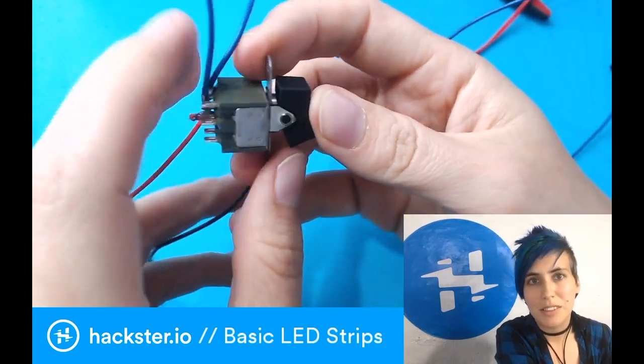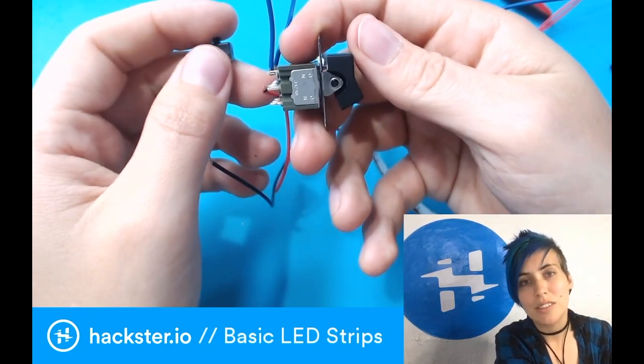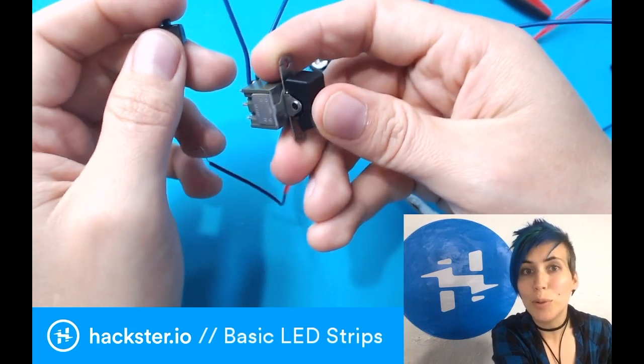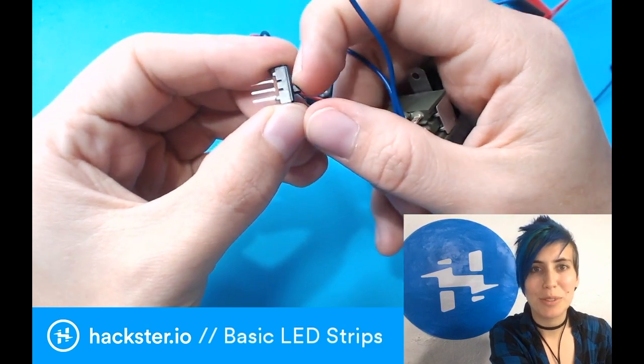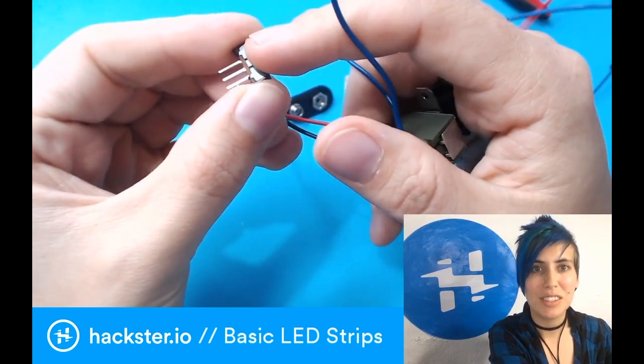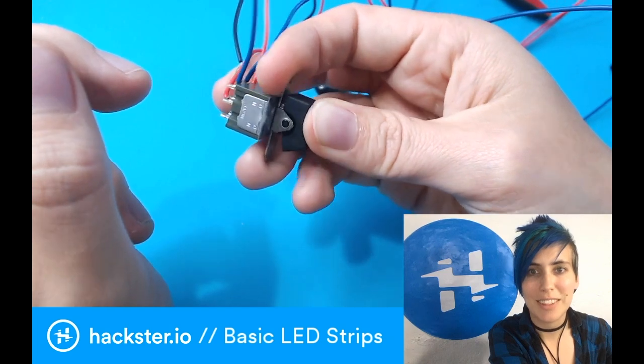You can keep it as simple or fancy as you want with switches. My circuit is going to involve both a triple-pole double-throw switch and a single-pole double-throw switch, for switching colors and for toggling the power to two separate circuits.